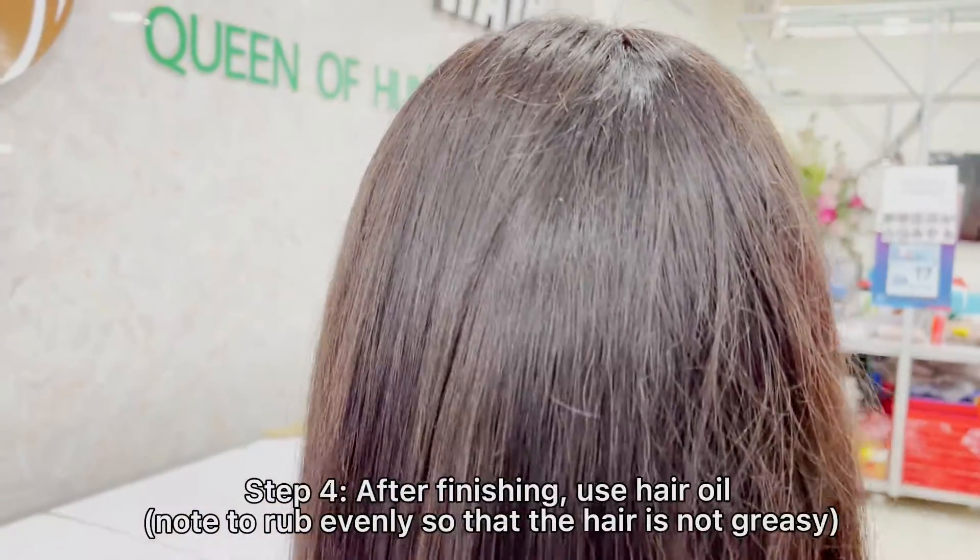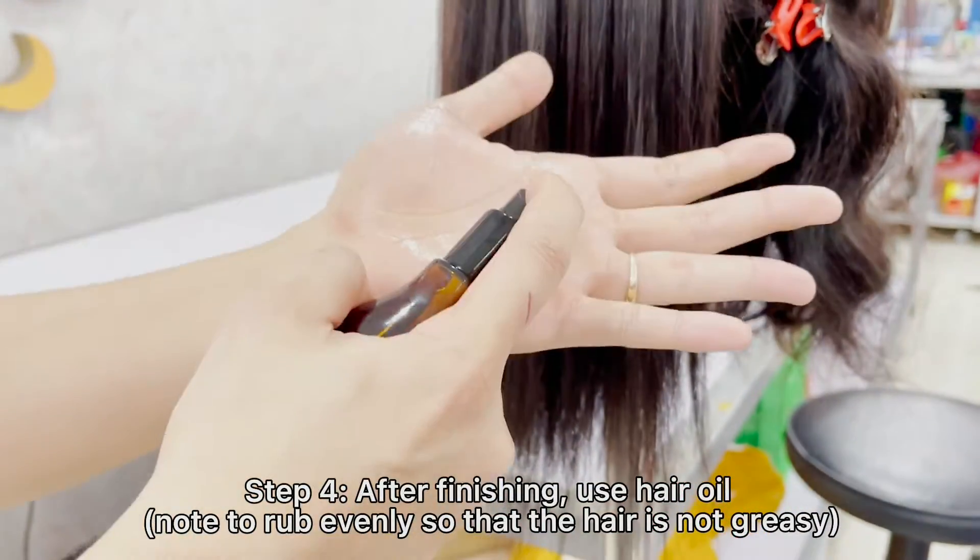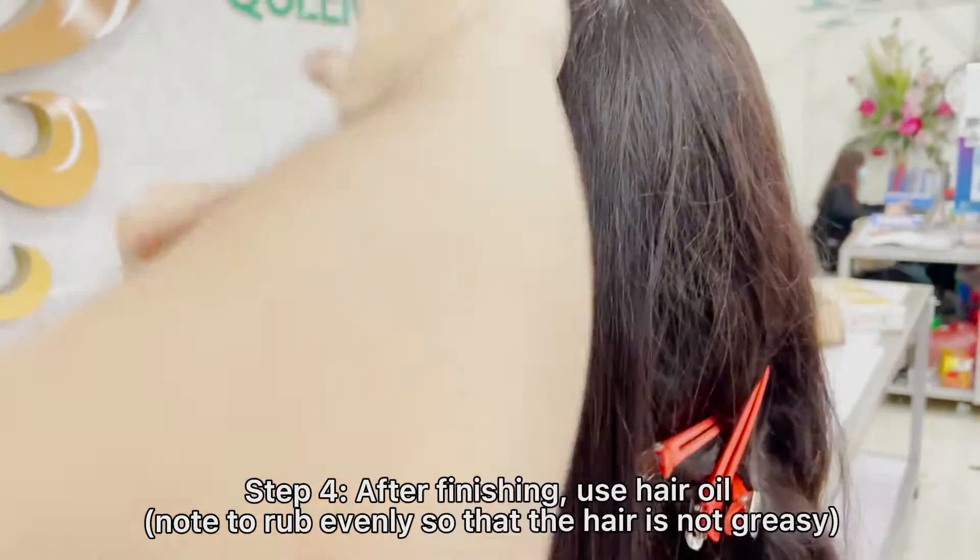Step 4: After finishing, apply hair oil. Rub evenly so that your hair is not greasy.